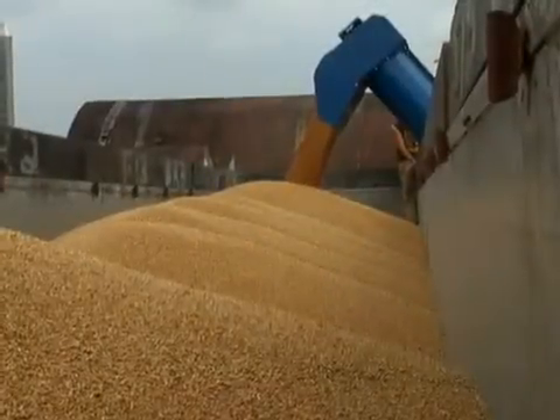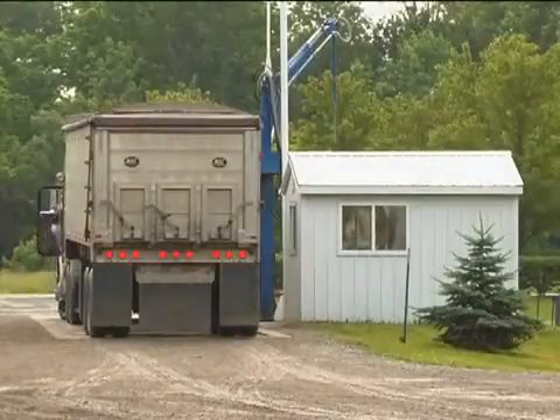First of all, the trucks come in, they'll pull up on a scale, we weigh the trucks, we'll pull a sample from the truck, and if it passes the test, then we'll unload that truck.